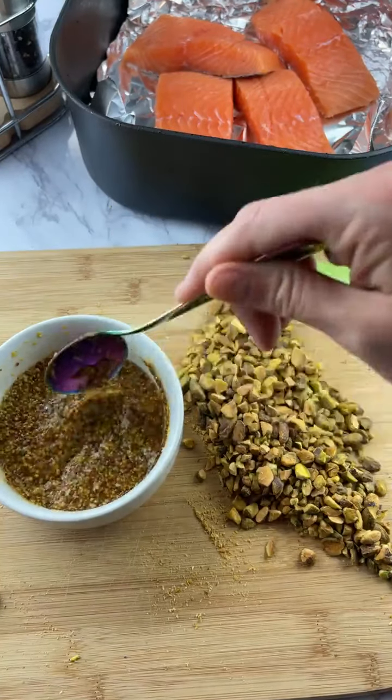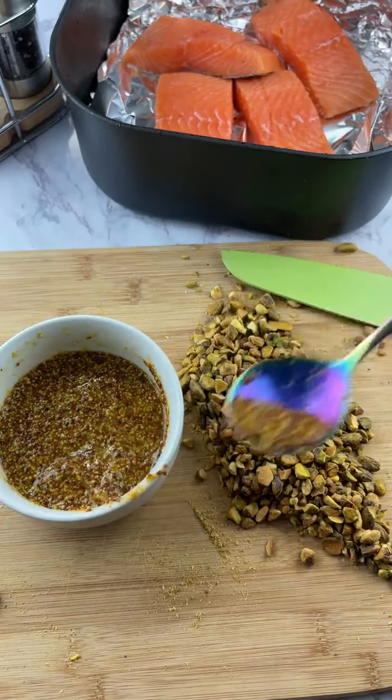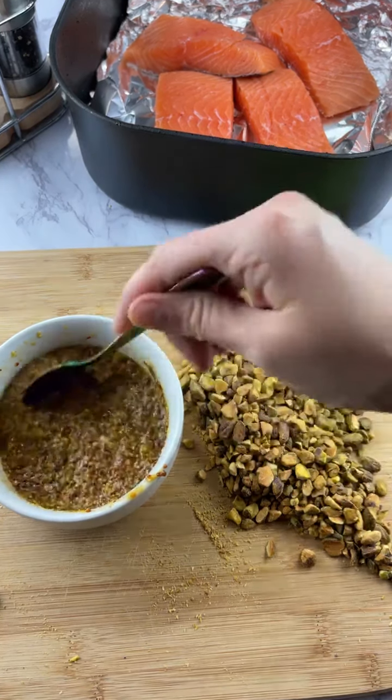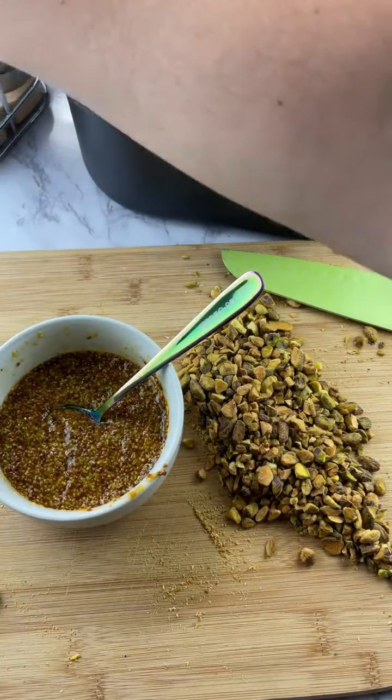I'm just gonna taste it to see if it needs a little bit more sweetness. I think it's pretty perfect. I'll put a little bit more salt.